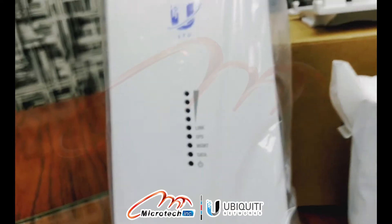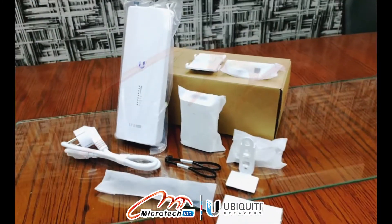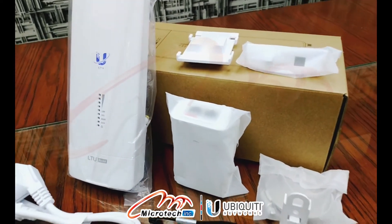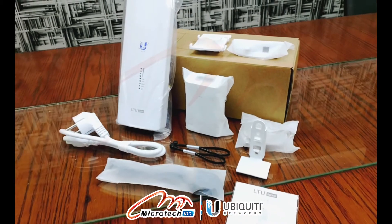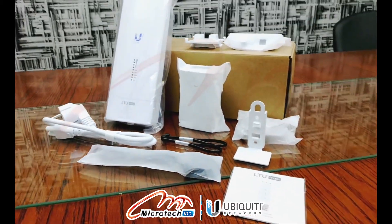Now we talk about the main purpose of using the LTU Rocket and its range. The main purpose is to create point-to-multipoint connectivity so we can transfer data wirelessly, and its range is up to 80 kilometers. For further details, visit our website. Thank you.